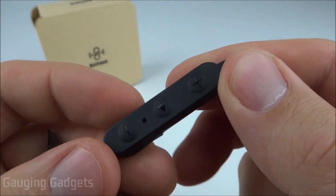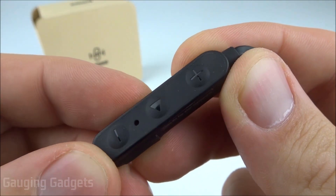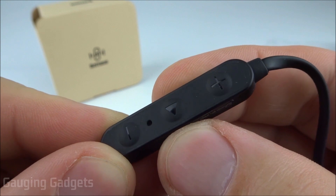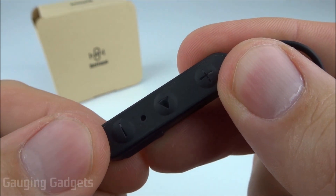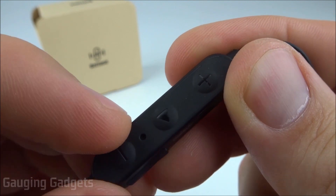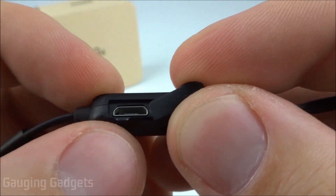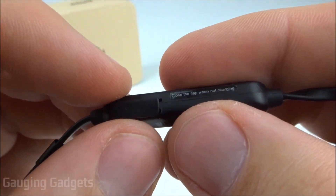On the dongle you have three buttons. The middle is a multi-functional button used to pause and play audio, turn the headphones on and off, and answer or hang up phone calls. Then you have a plus and minus button for volume control as well as track control. There's also a small LED that provides the status of the earbuds — indicating if they're in pairing mode or powered on.